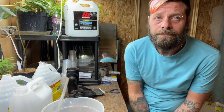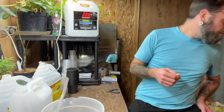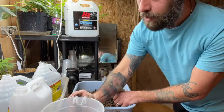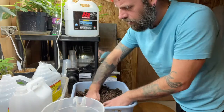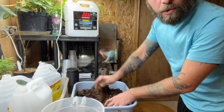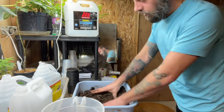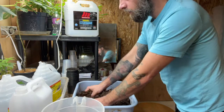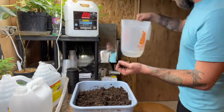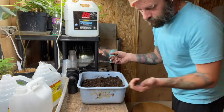One step I forgot to mention in my first video: pre-moistening the soil. I should have done that. So I grab a batch of soil and some water and mix them together. You want enough water that when you squeeze a handful it holds its shape but isn't dripping. Once it's at that consistency, that's perfect. Then I'll fill up the containers before rinsing my hands.